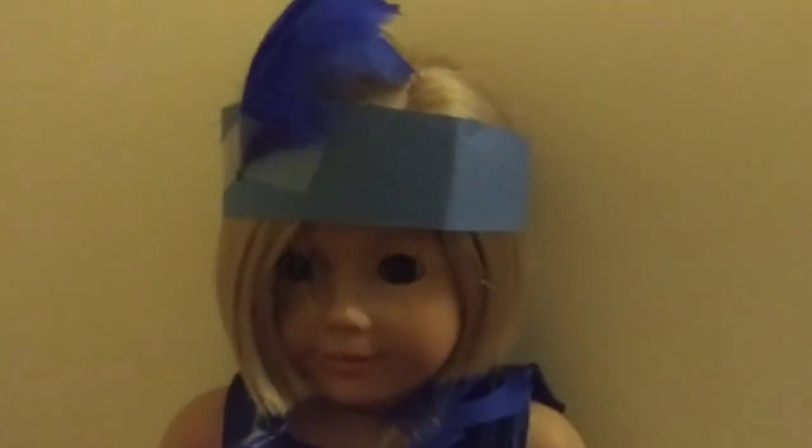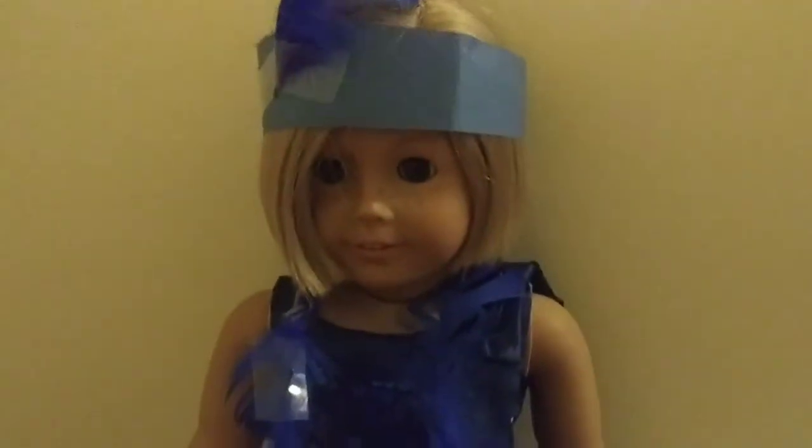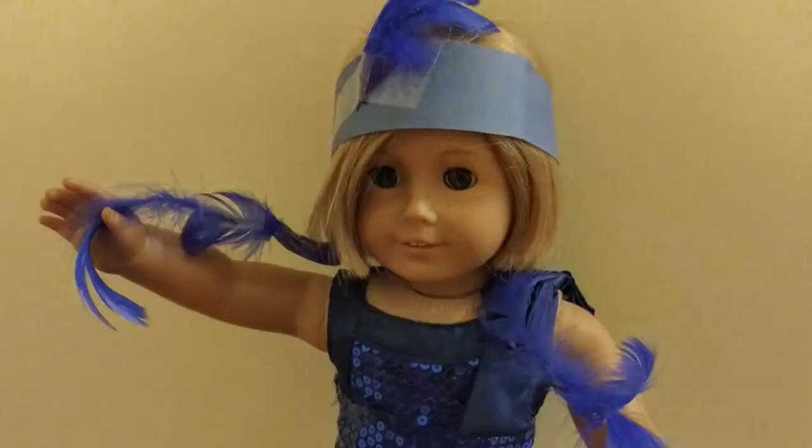That is how to make an American Girl doll flapper costume. Bye! Subscribe for more videos! Bye!